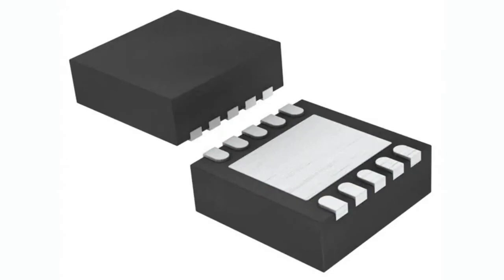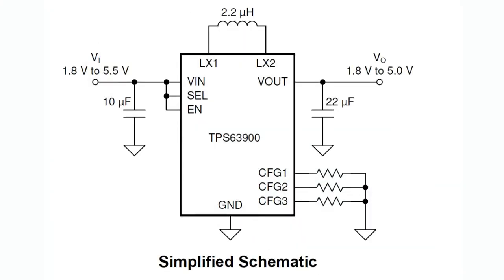So this week's INPI is the TPS — which I think stands for Texas Instruments Power Systems, though I don't know exactly. It's a TPS63900, a very tiny little chip that is a Buck Boost Converter that takes about 1.8 to 5 volts in and gives you a selectable 1.8 to 5 volts out.